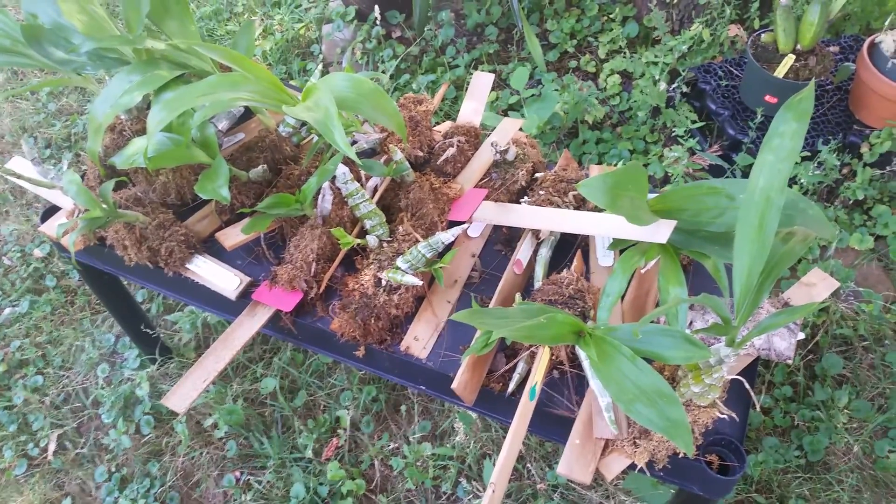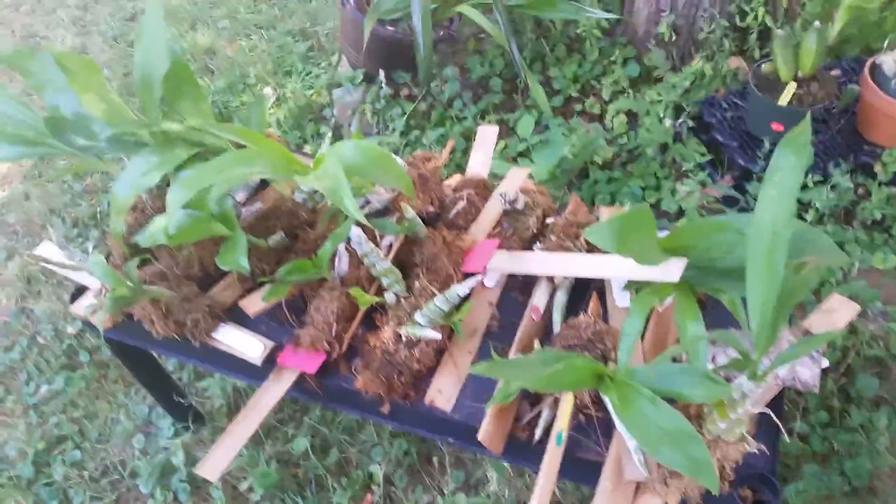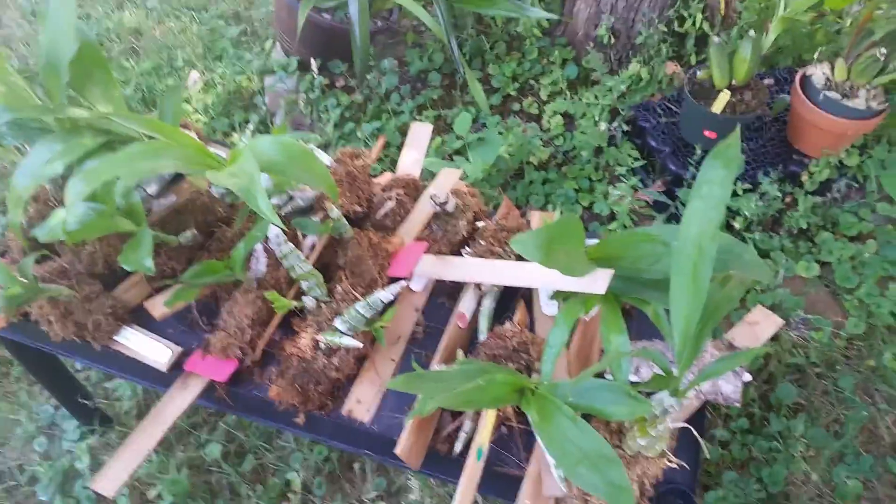Hey family! Since I was showing you some mounted orchids, or mounted catacetums earlier, I figured I'd share with you the total mounted catacetums that I have.